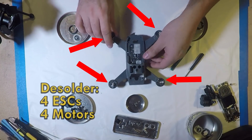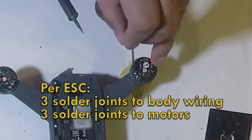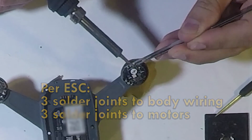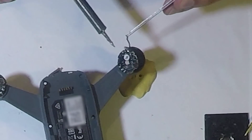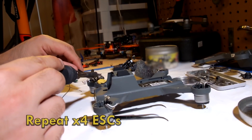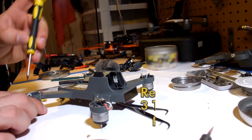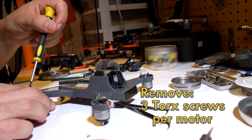Now we have to remove the four motors and electronic speed controllers, also known as ESCs. Each ESC has three solder joints to the body and three solder joints to the motors — all six of these must be removed to get the ESC out. I used a bit of clay here to help hold the board in place while desoldering. Repeat this process four times, once for every corner. Three torque screws hold in each motor; remove these screws to remove the motors.